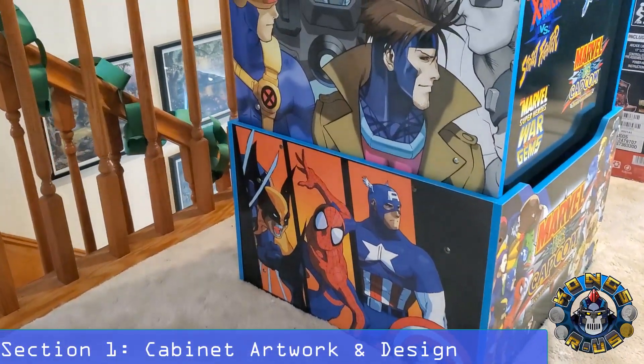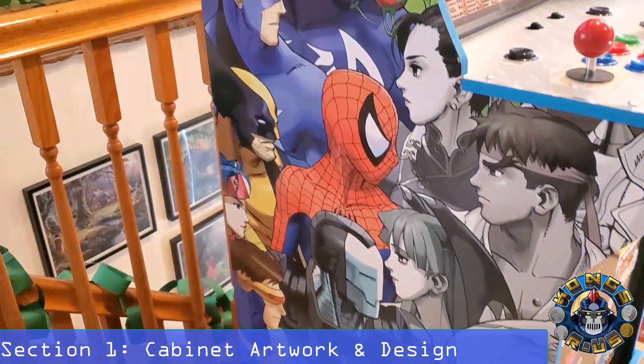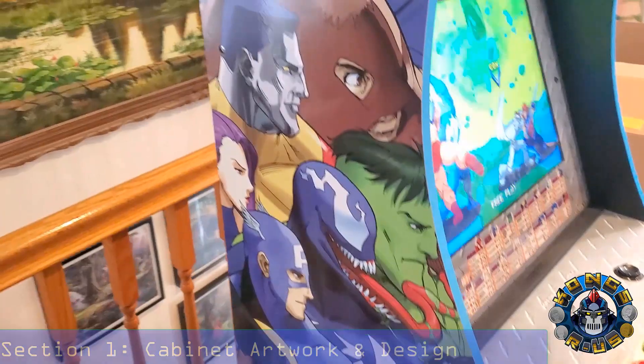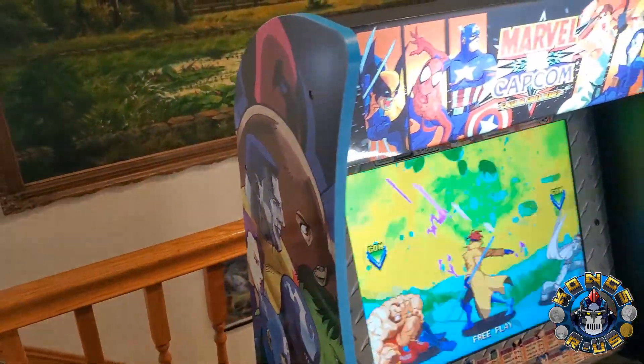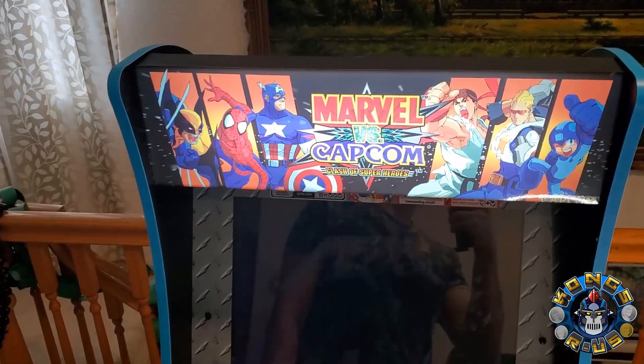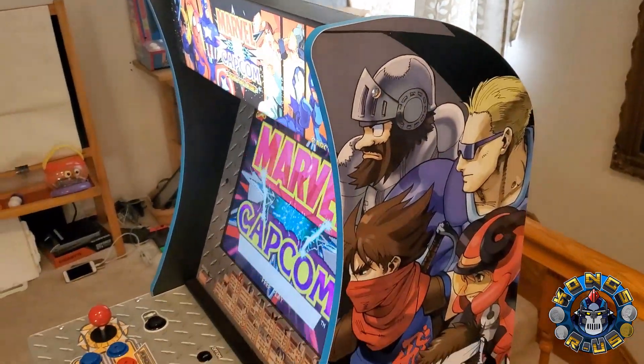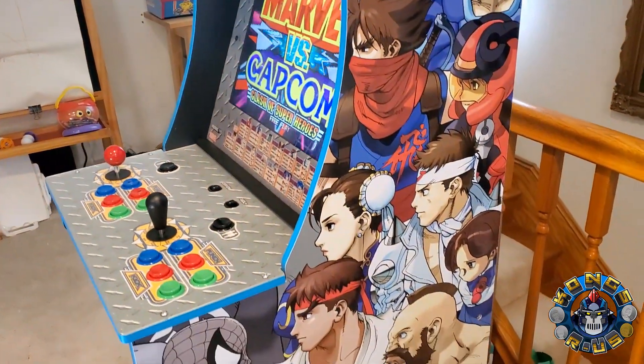Let's start with the artwork, which is one of the most beautifully designed Arcade 1-Up cabs ever produced. Here on the left hand side you have all the Marvel characters, across the top you have the original Marvel vs. Capcom marquee — which is a lit marquee in this version — beautifully well lit, colors evenly distributed across the board. On the right hand side you have all the Capcom characters.